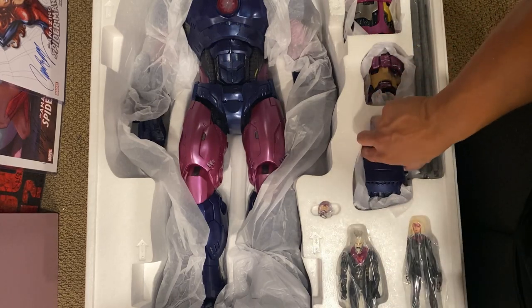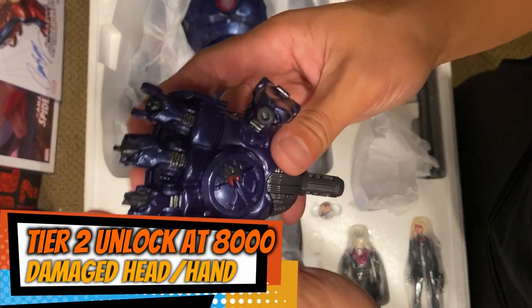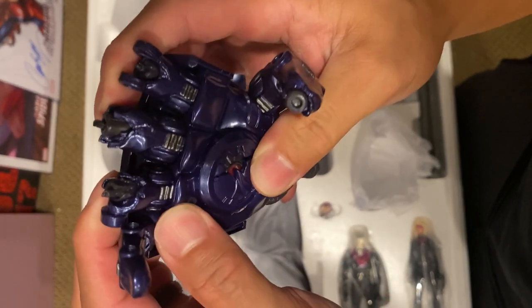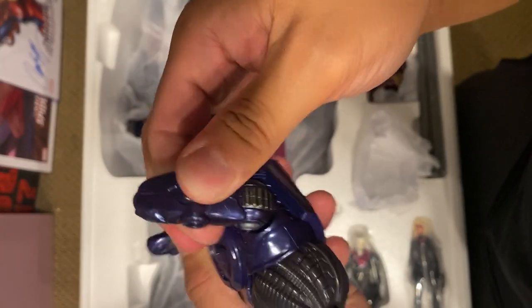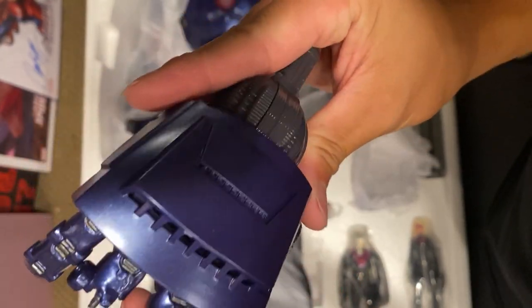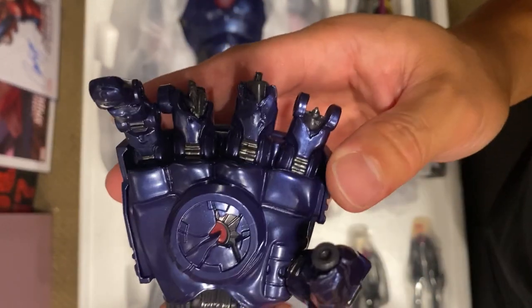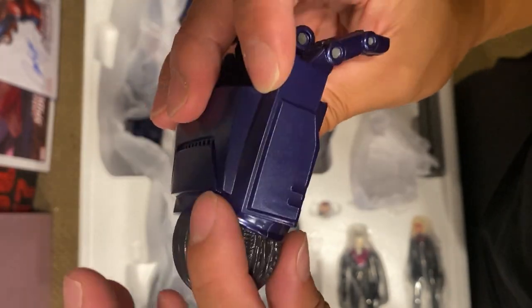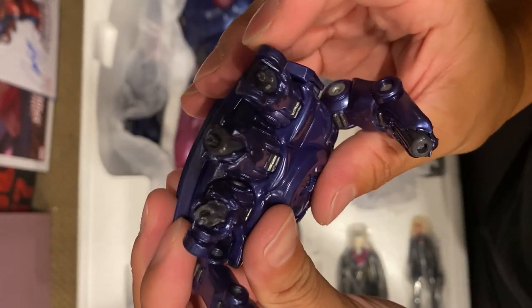We have the broken hand — there's that hinge right there. Nothing is movable; it looks like it's just pegged in. That's still really cool to see — more of a diorama piece to me — but it will work very well for photography. Awesome detailing right there, especially all the coils and wiring, and the blown-off fingers look really nice.